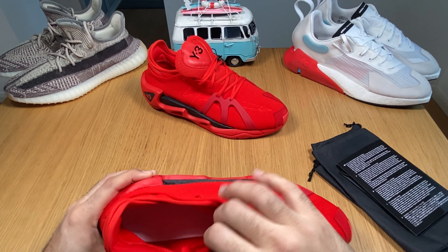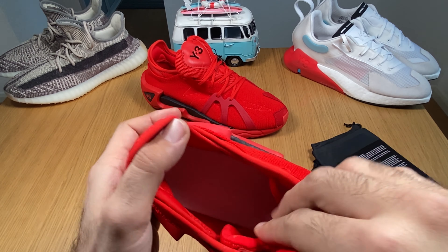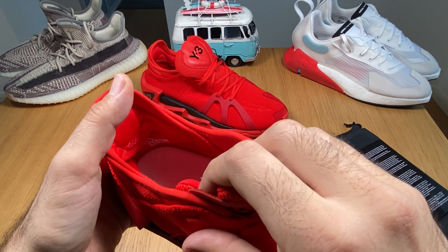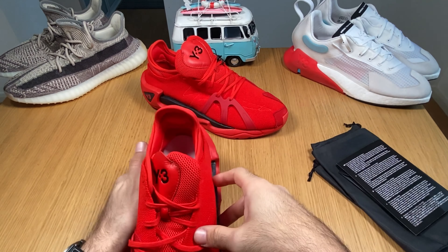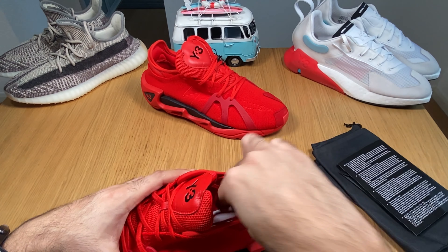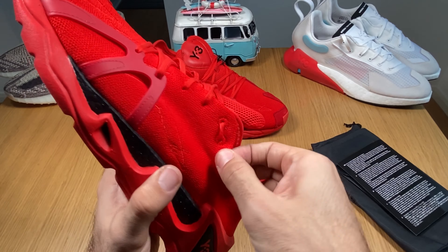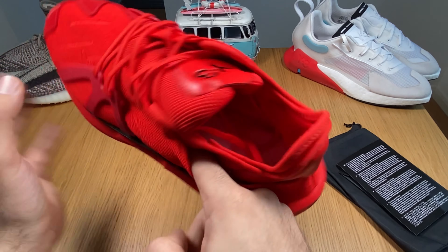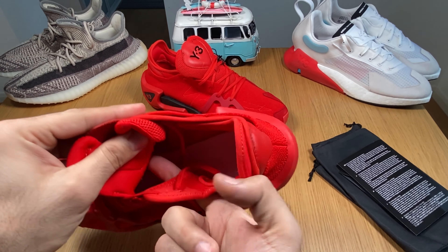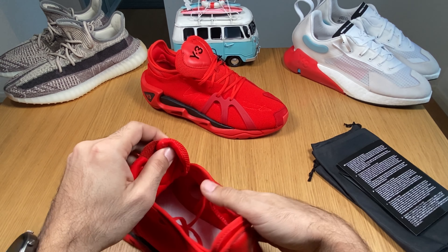Inside you have your regular white tree insole — the leather white one. The laces are standard, nothing special. But as you can see, you can put your finger through this hole and you are inside, and you can do the same on this side as well.